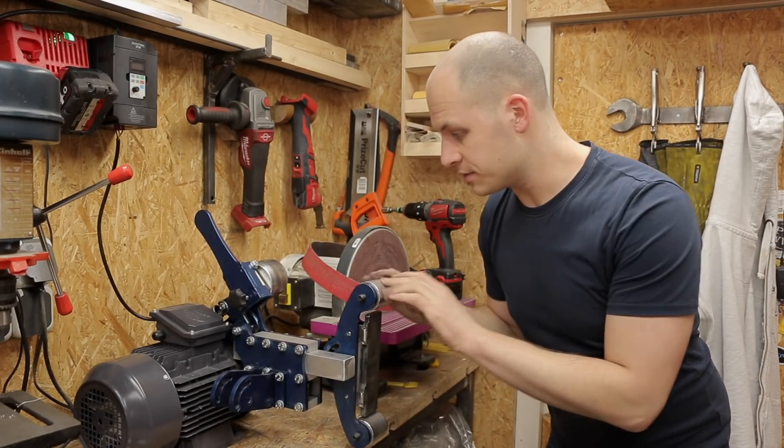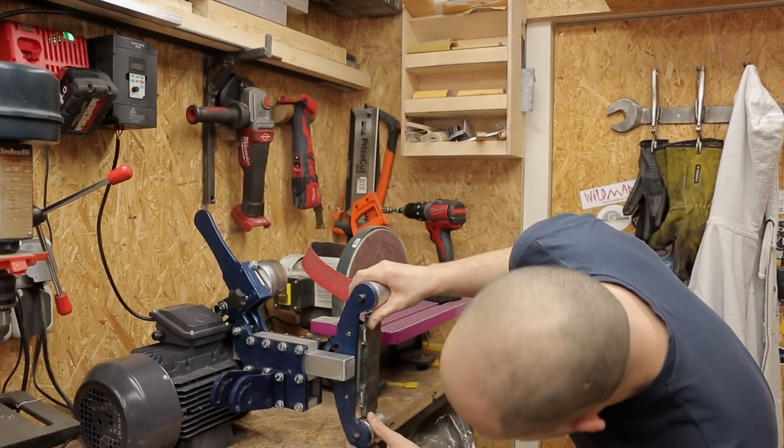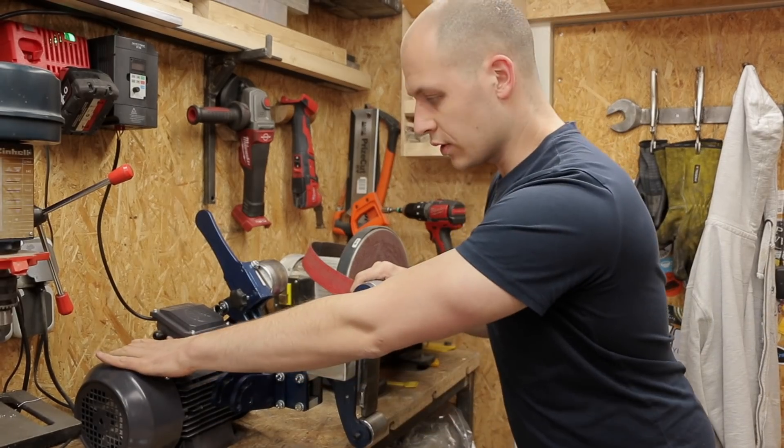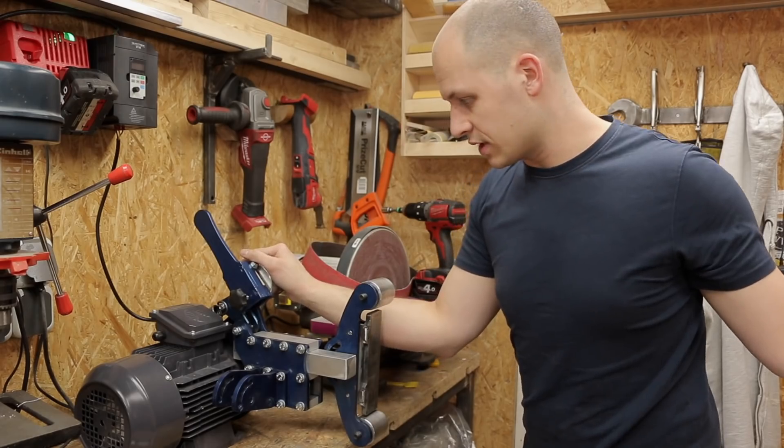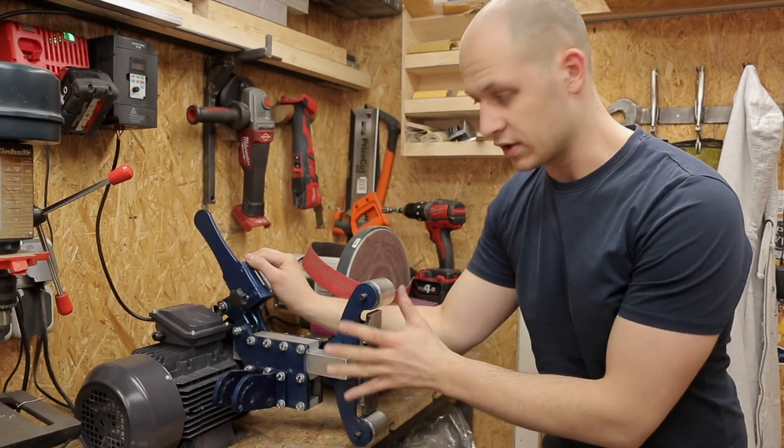If you don't need the tilting mechanism, you can actually just mount it like this — screw the motor directly to your workbench and it's even smaller. I wanted the tilting so I made the whole stand for it, but it's not necessary.